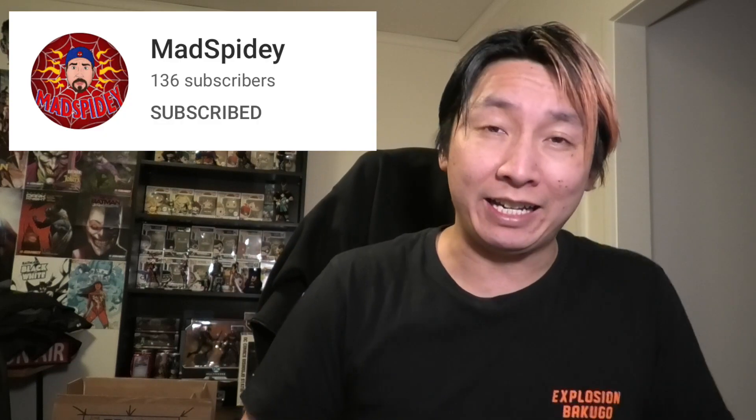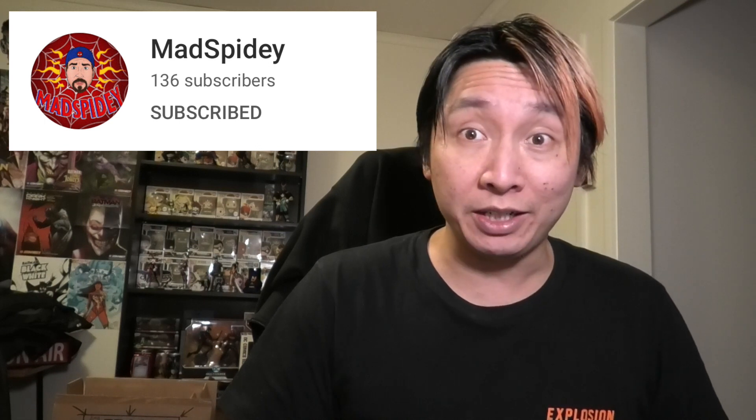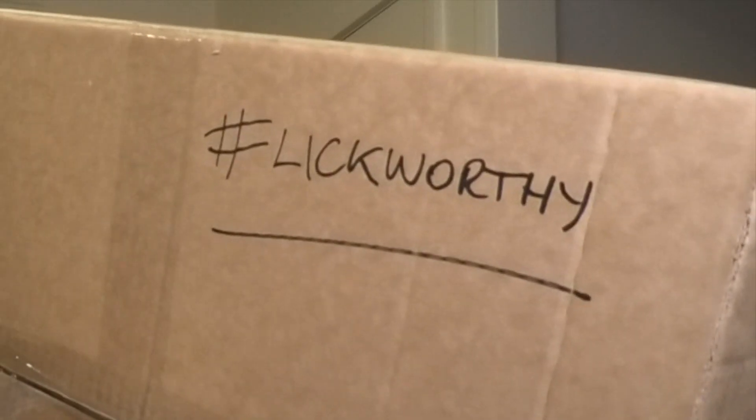I am Simple Simon and today I'm going to open up an A-OK. My boy Mad Spidey is at it again. The guy is just too generous. I have no idea why he did this but he got me a Lickworthy A-OK — at least I think it's a Lickworthy A-OK because it even says so on the box. Lickworthy.